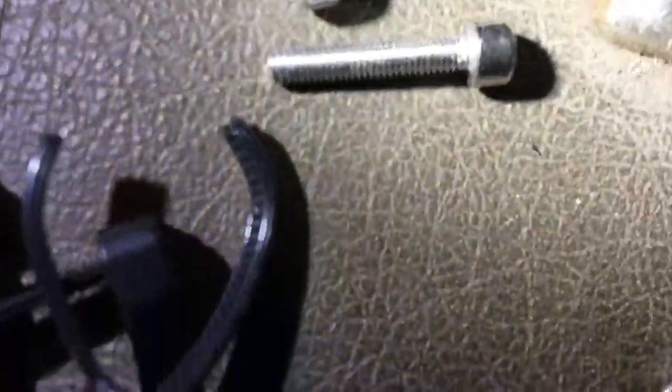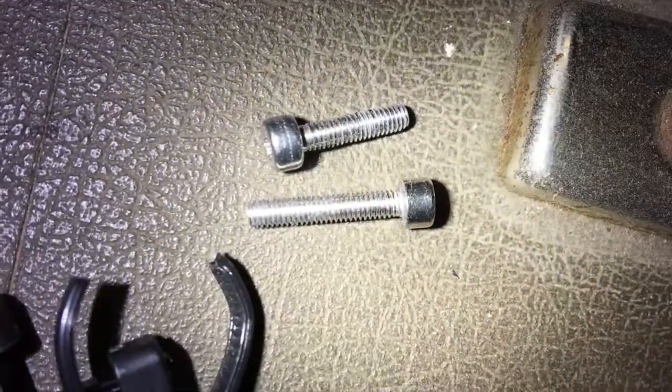And of course there's no one home at the design department here. Now this unit should come out — there are no other screws. This is just a cover. I'm going to need both hands to tug this thing out. That's out — it was just a cover, just to cover all that mechanism there. The long one here — long screw, Allen head screw — right there. Allen head cap screw is the one that holds the whole mechanism in.